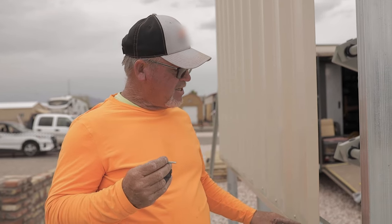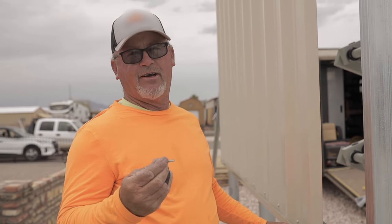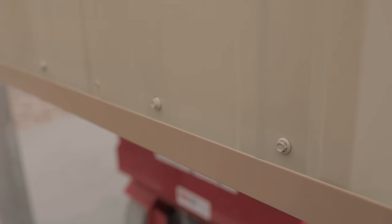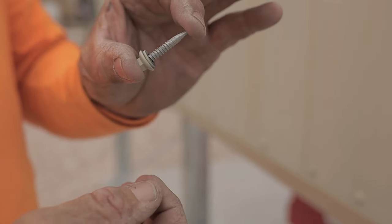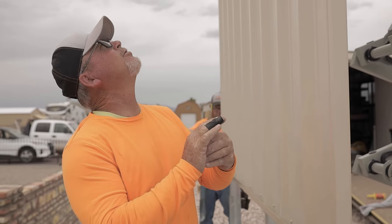These are inch-and-a-quarter tech screws for putting the insulation on. We like these because if you use real short ones, by the time you get to the threads it's already squishing the rubber out. With these longer screws, by the time it cuts through and hits threads, you can let off the drill and it'll smack right up tight. If you look at these washers, there's no rubber being shown — you don't want that little piece of rubber squished out of your screw head because that can create a leak. That's why we use these long screws.